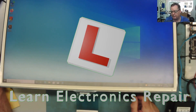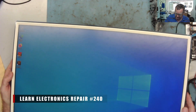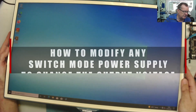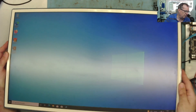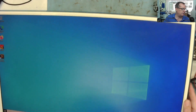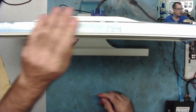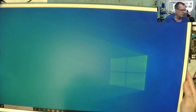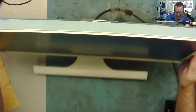Hi guys, welcome to another learning electronics repair video. Some of you will remember this from a few weeks ago — this monitor has an LED strip down one side, with four segments of LEDs. One segment had one LED not lit, stopping the whole thing from working. I ordered a replacement LED strip, replaced it, and it's actually working now. You can see the picture is fine — it's good.